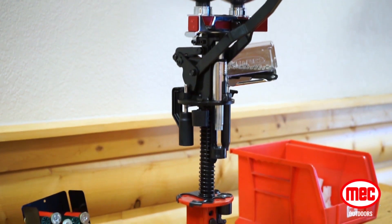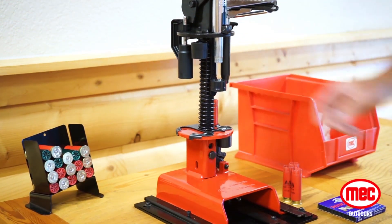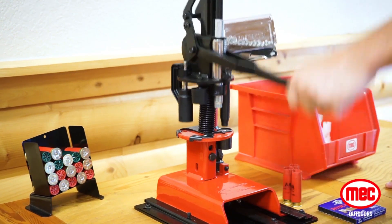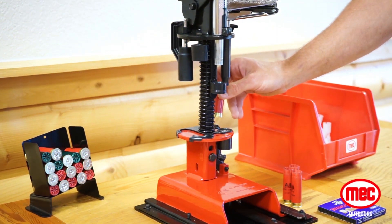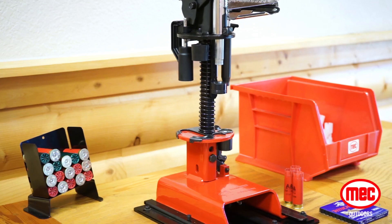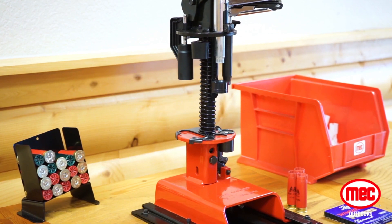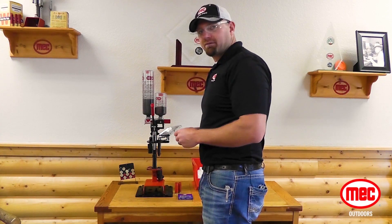What we need to do is go ahead, knock out the primer, and resize the brass. Station 1 is where we do it, and what separates the Sizemaster from a Junior is Station 1. The Sizemaster has the collet resizing system, so that's going to bring that shell or that brass back to factory spec.